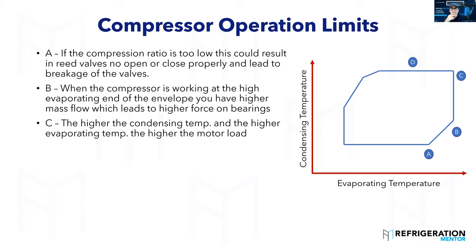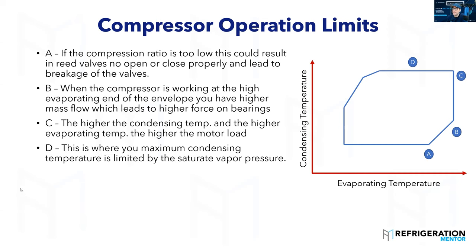When the condensing pressure gets that high, you're probably going to trip off on your high pressure control. You'll come to the site and the compressor has tripped on high pressure. But if you're running like that for a long period of time, that's heating up the compressor and running outside that envelope.